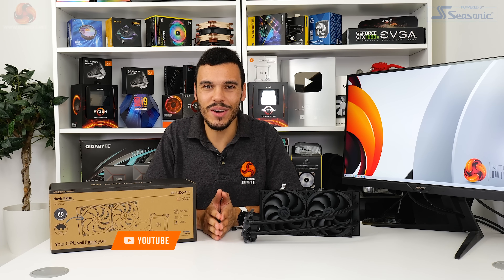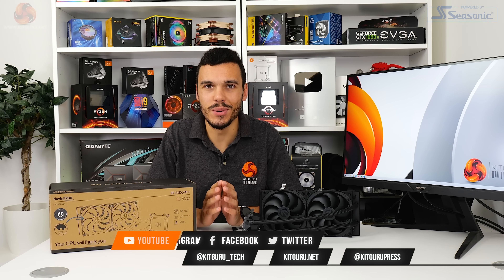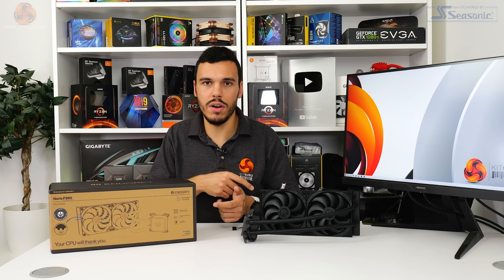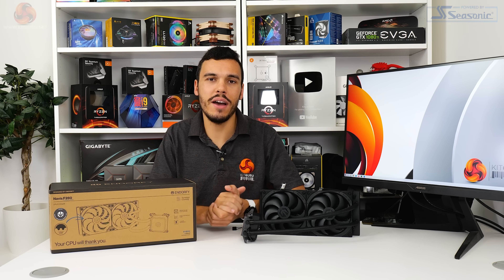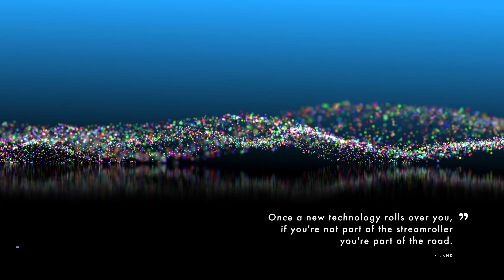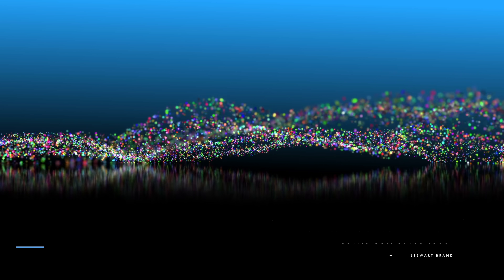As always, if you like this video, give us a like and subscribe — it really supports the KitGuru YouTube channel. Please do check out the written review on the main KitGuru website, and interact with us on Patreon, Discord, and Twitter. Check back for more video content like this. We'll see you next time.